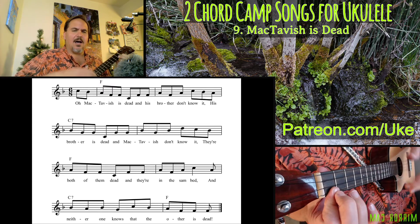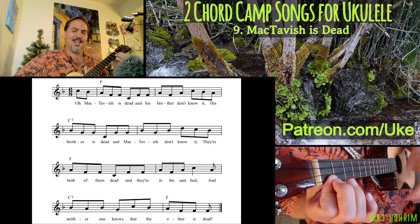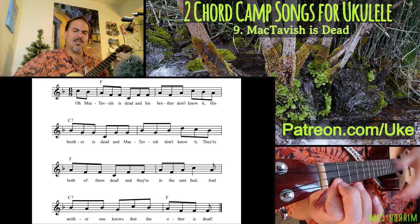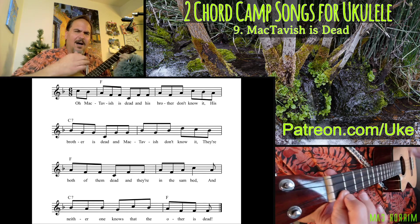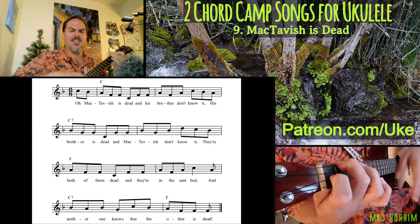Oh, McTavish is dead and his brother don't know it. His brother is dead and McTavish don't know it. They're both of them dead and they're in the same bed and neither one knows that the other is dead. Oh, McTavish is dead and his brother don't know it. His brother is dead and McTavish don't know it. They're both of them dead and they're in the same bed and neither one knows the other is dead.